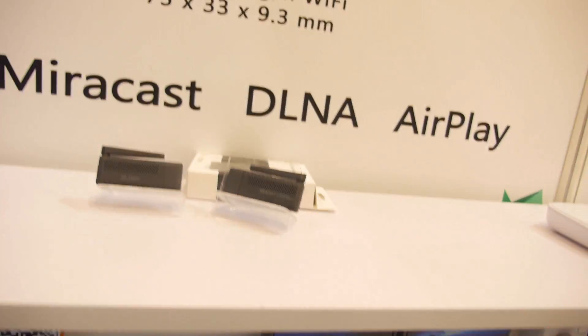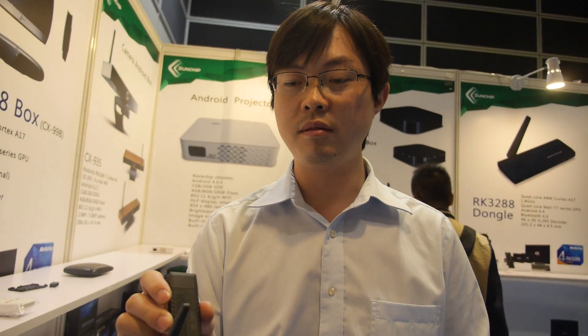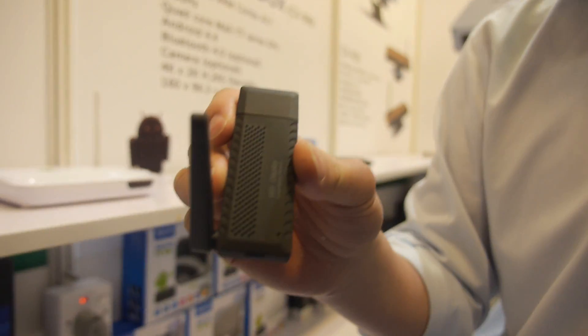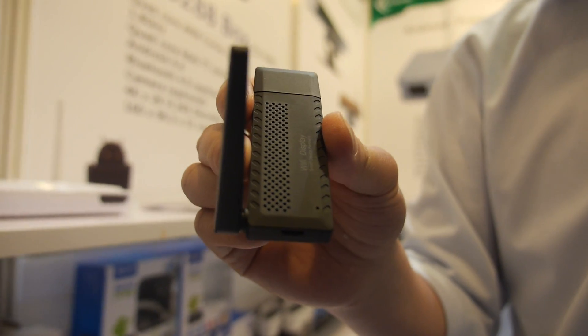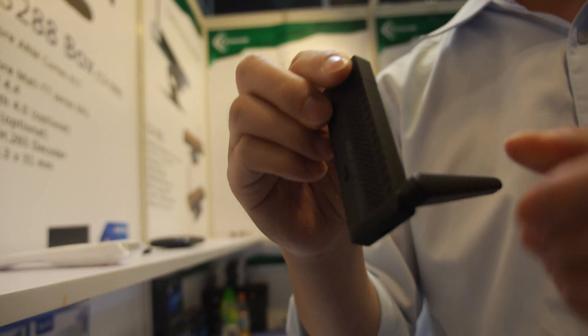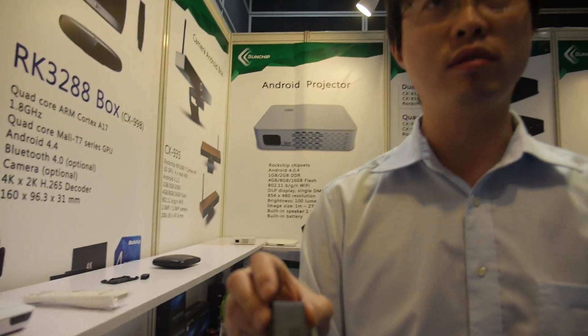How about this Miracast dongle — how many have you sold so far? A very big quantity, like millions. How much does it cost? $14 USD, MOQ one thousand. This uses the standard Rockchip RK3292.